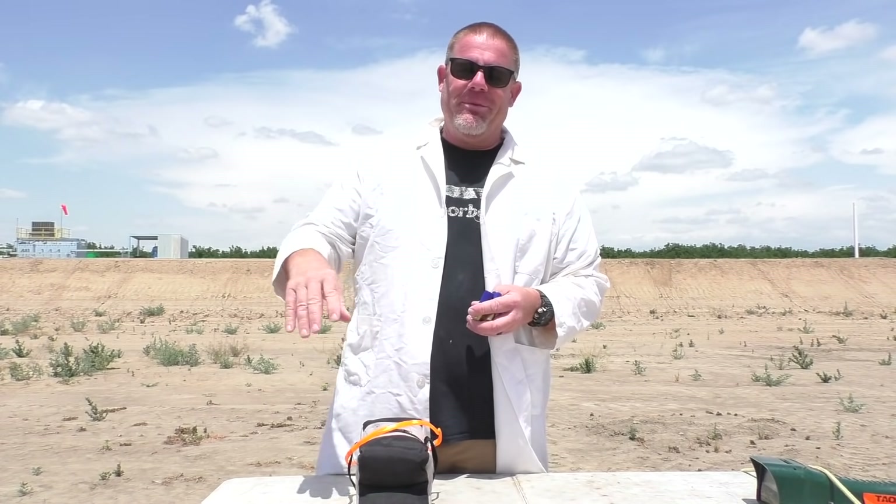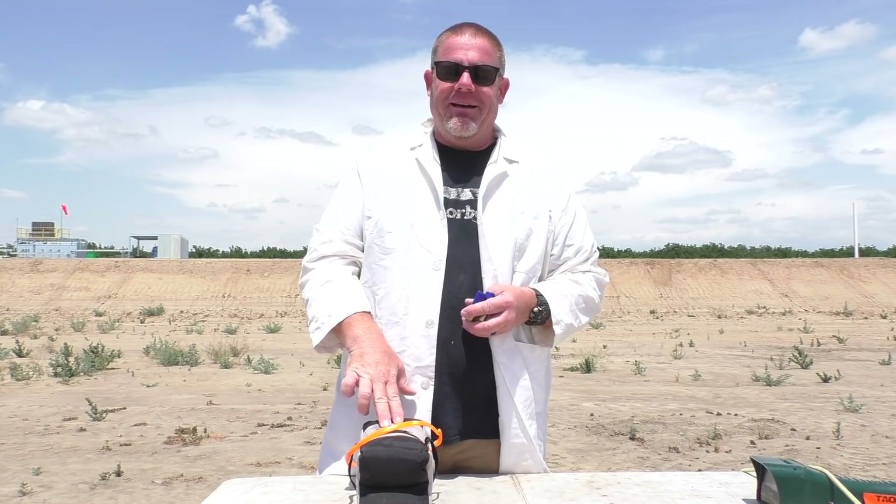Welcome back to Taofledermaus, folks. Jeff and Officer Greg here, recently back from vacation. I'd like to thank Taofledermaus viewer Richie T for really taking care of Mrs. OG and I over in Hawaii — a longtime viewer of the show. We actually got to meet a viewer, which doesn't happen much since viewers aren't generally going to be in your front lawn. We went to Hawaii, met up with a Taofledermaus fan, and he was the coolest guy who showed us all around.